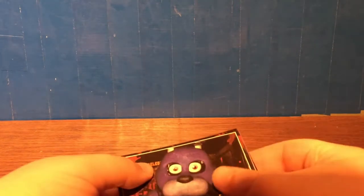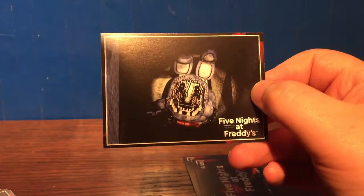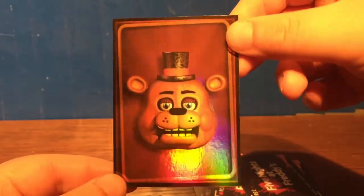Moving the packaging aside. First card: Bonnie Jump Scaring You — number 24. Then we got Toy Chica going in to event, number 35. We got Withered Bonnie in event, number 46. Next one is Withered Chica in the office — that's cool — number 57. Then we have All Access Clearance Toy Bonnie, number 68. And then we got an 8-bit Balloon Boy, number 79. For the shiny foil card, we got another duplicate from last video — Toy Freddy head, number 105.